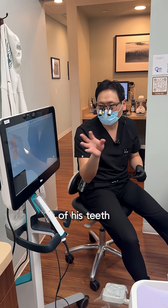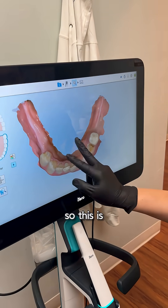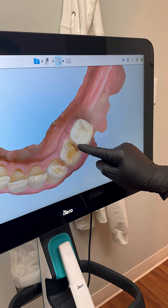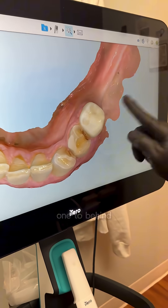What we're going to do is a 3D scan of his teeth, so we'll show you what's going on. This is the tooth with the hole. We're going to try to mimic it and create a crown just like the one tooth behind it.